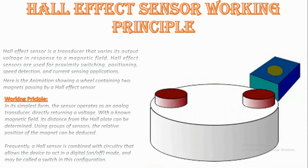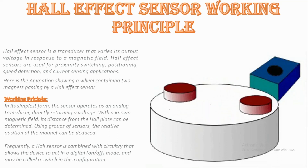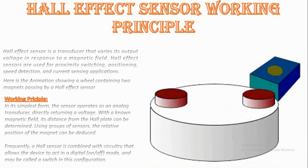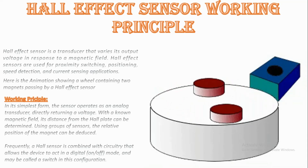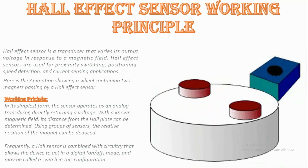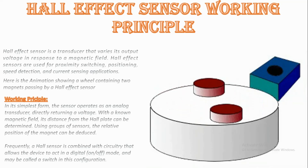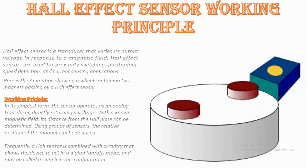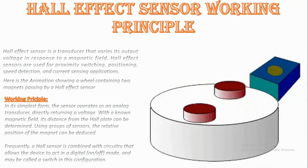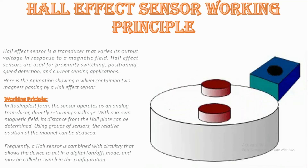DC current transformers: Hall effect sensors may be utilized for contactless measurements of DC current in current transformers. In such a case, the Hall effect sensor is mounted in the gap in a magnetic core around the current conductor. As a result, the DC magnetic flux can be measured and the DC current in the conductor can be calculated. The Hall effect was also used to detect DC current in superconducting DC transformers.